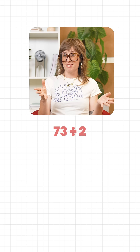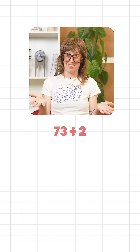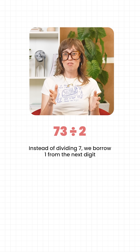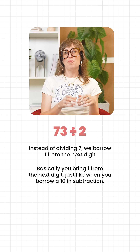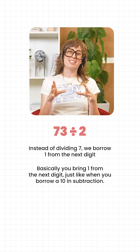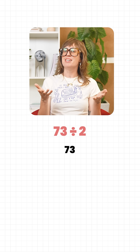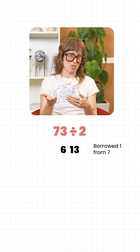But what about 73? Half of 7 isn't clean. So instead of dividing 7, we borrow 1 from the next digit, just like regrouping in subtraction — you bring 1 from the next digit, just like when you borrow a 10 in subtraction. Now in 73, the 7 behaves like 6 with 13 next to it.